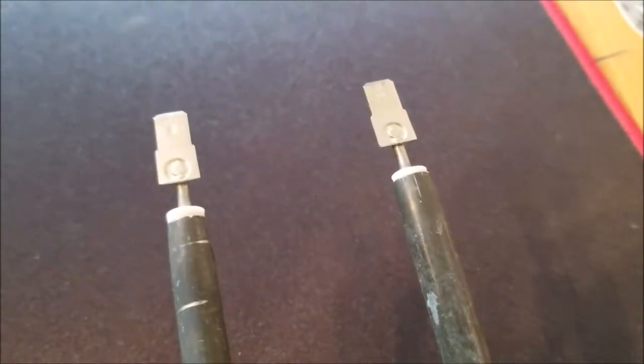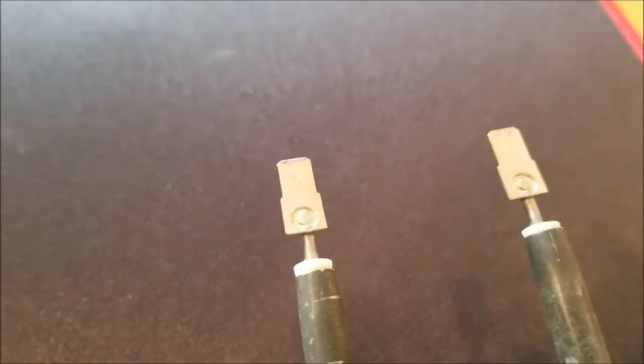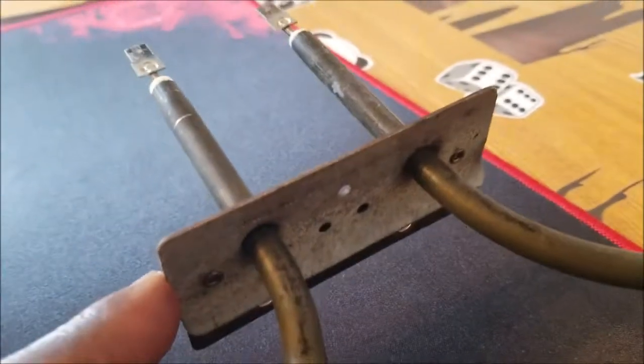Let me show you the back — I have two connections in the back, that's where the power goes to, these two connections right here. Just two connections to this coil, and then these coils are screwed down with two screws. You can see just two screw holes right here — that's all there is to these things.